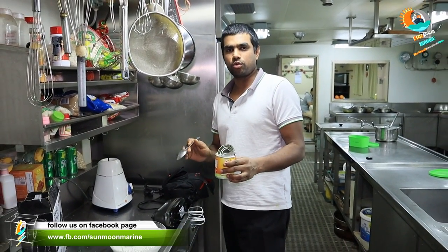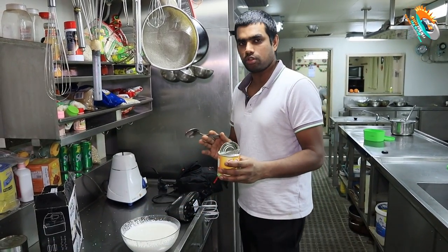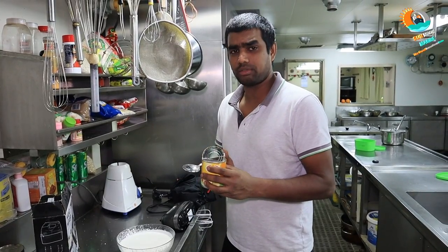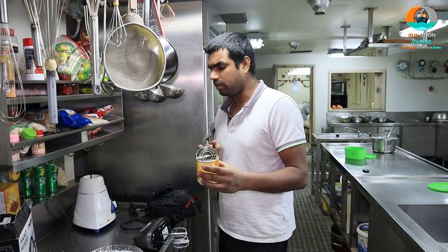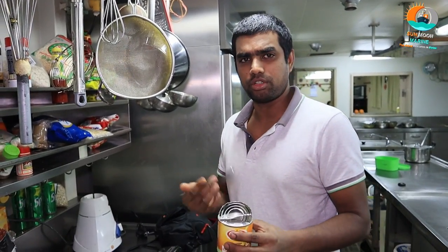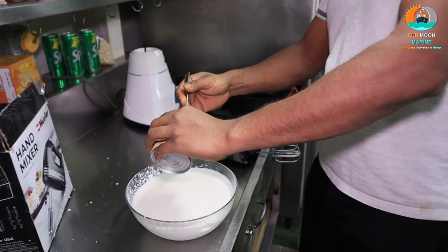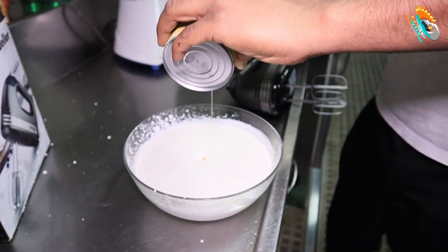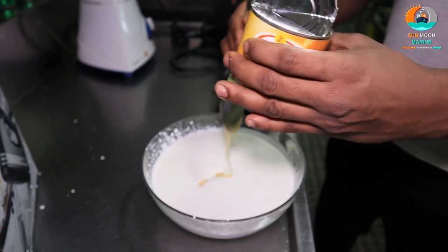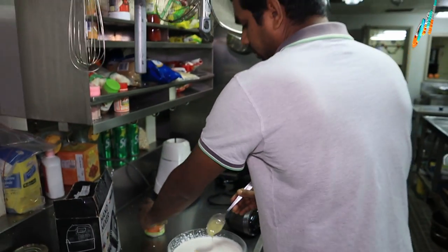We bought 1-5 inch egg cream. When the condensed milk is mixed, we will dip into the mix of the whipped cream. If we add the whipped cream, we will use it. We will add the condensed milk and whipped cream.